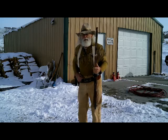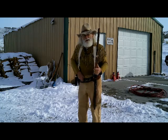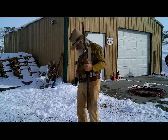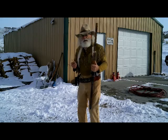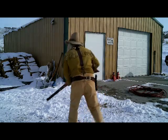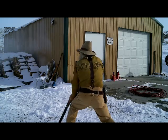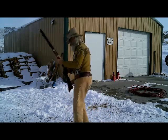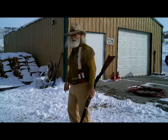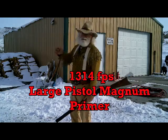Next up is large pistol magnum. That one was large rifle; now this will be large pistol magnum. Let's see what the difference is. That was a large pistol magnum and it gave me 1314. Still in the same area though.